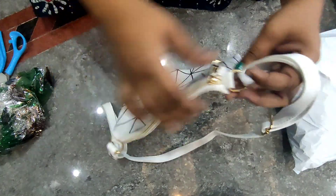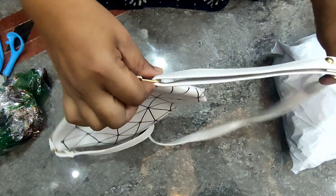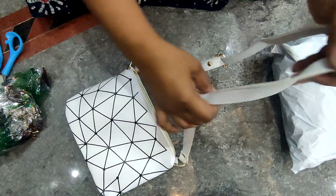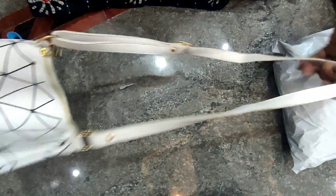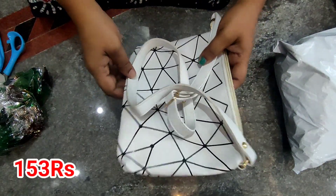You can make the strap adjustable. It is very reasonable in price.